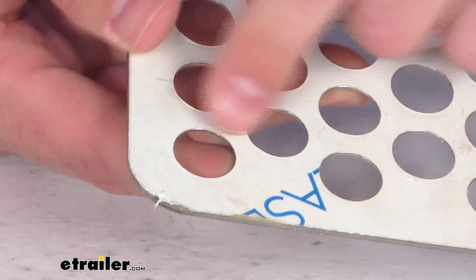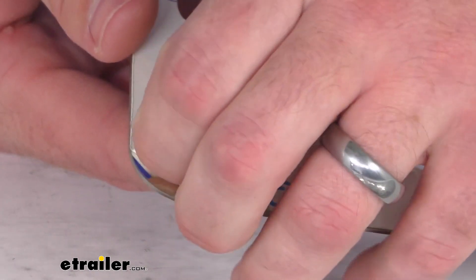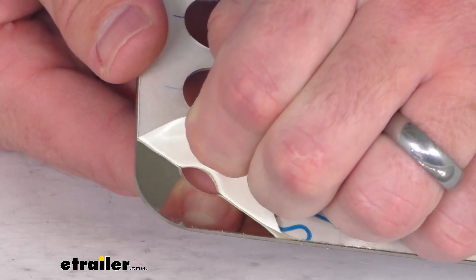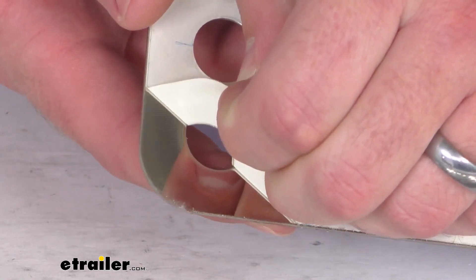But on the front side, it's going to ship with this protective film on it. I'll pull back just one corner of that film so you can see this does have a mirrored finish, so it is going to look really nice on your vehicle.